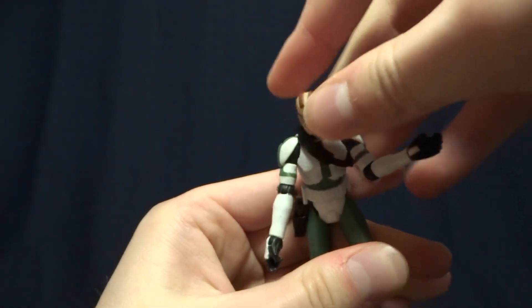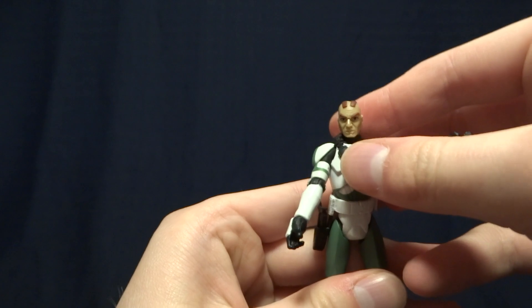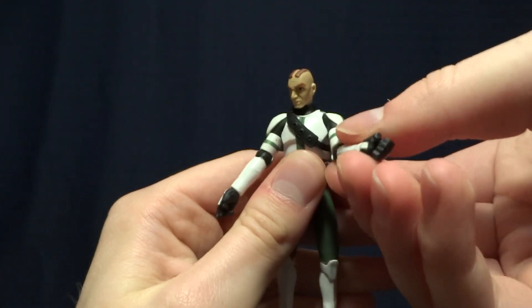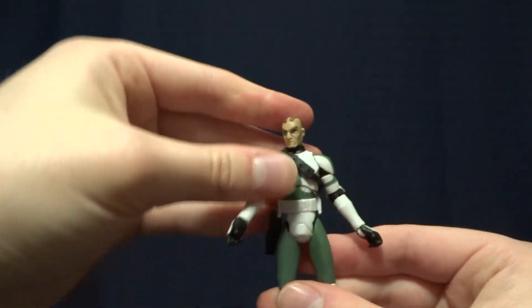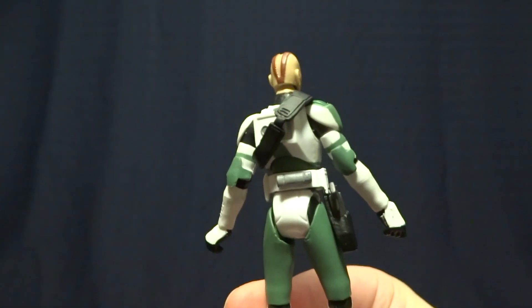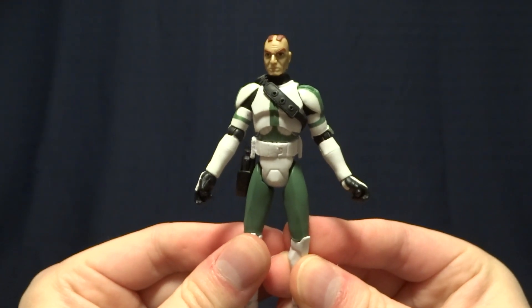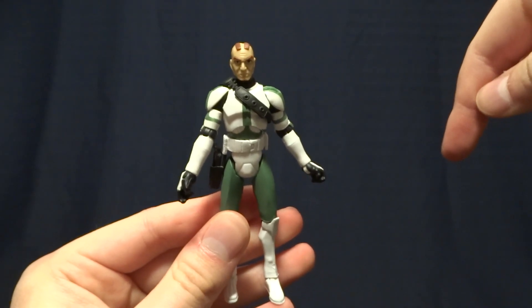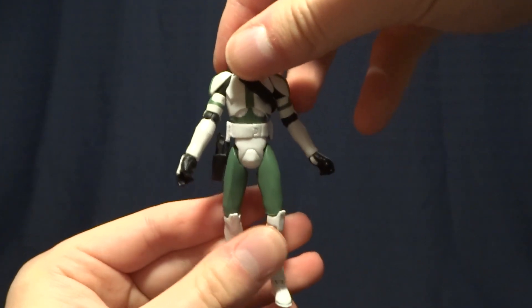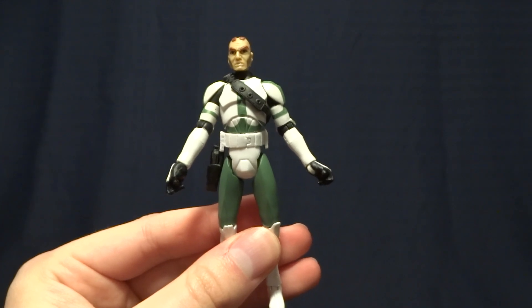Overall, this is a fantastic figure. Personally, I think it's one of my favorites from the Clone Wars. Something about the combination of the green with the helmet and just the really iconic design looks really cool. I definitely recommend picking up this figure if you can find one. If you have any comments or questions, go ahead and hit me up on my social media — the link will be down in the description below. I'll see you later.